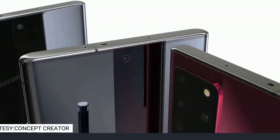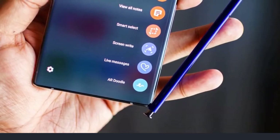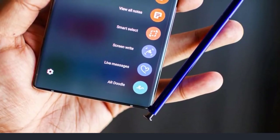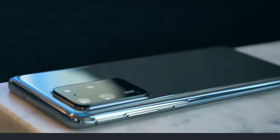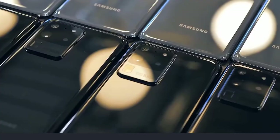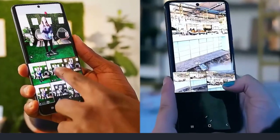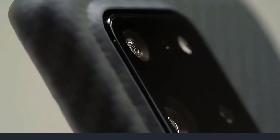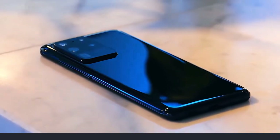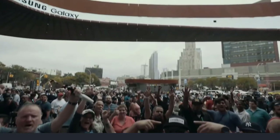He also talked about RAM, saying both the Galaxy Note 20 and Note 20 Plus will have 16 gigabytes of RAM as standard. There should probably be other RAM configurations available to keep costs down for price-sensitive markets. It's good to know the Galaxy Note 20 series will top out at 16 gigabytes.